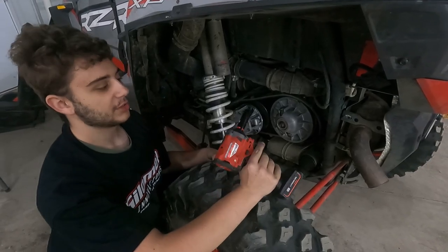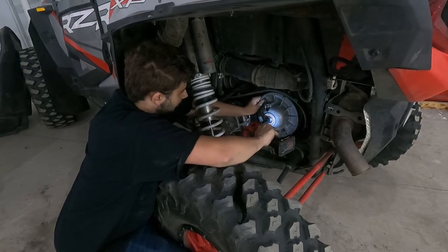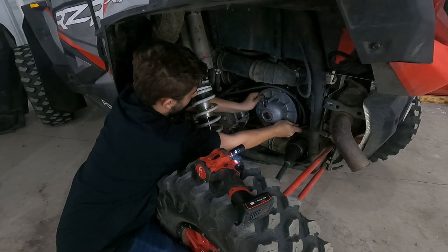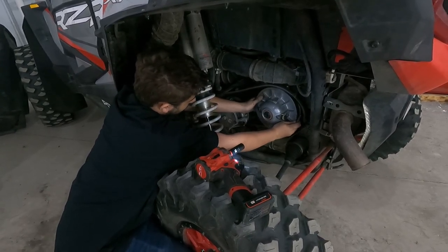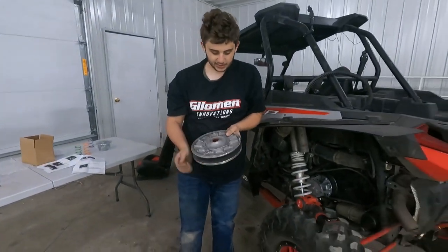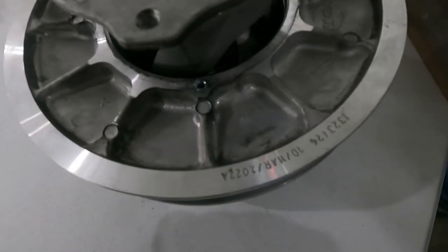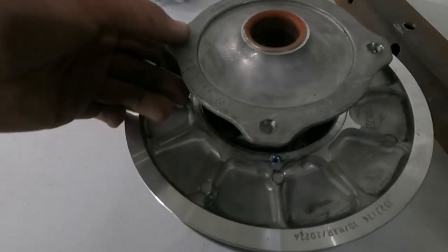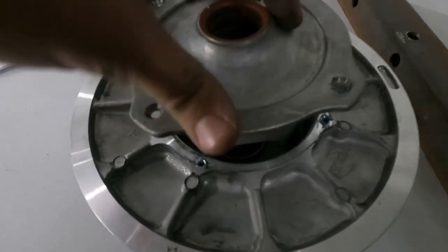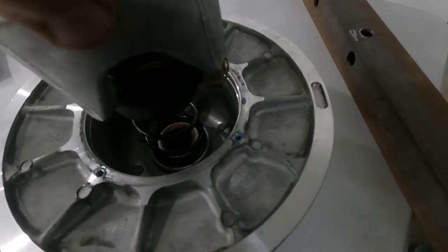Now we are ready to take the secondary off. This is going to use a 15mm socket and we just have it on an impact. Now we have the secondary out. This is where the helix is going to go. These are four T25 screws, so you'll need to take them out. They recommend that you have a clutch compression tool — otherwise this will pop off. You can also just use a second person and push down pretty hard on it to keep it from popping off.